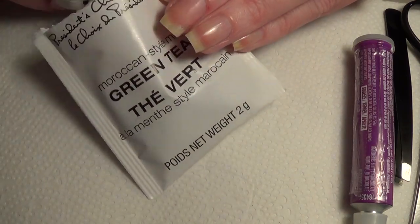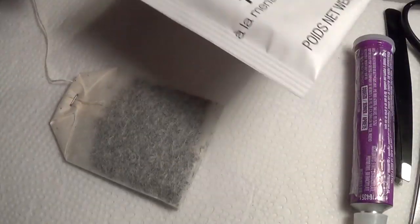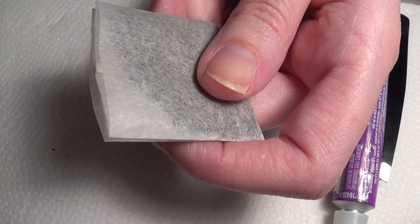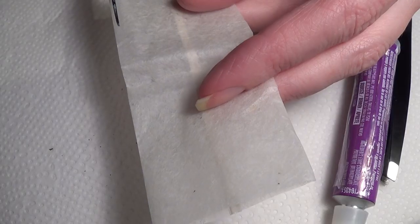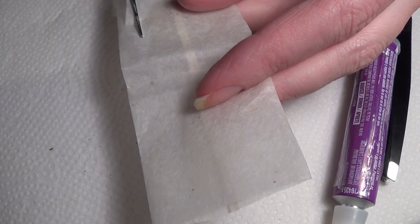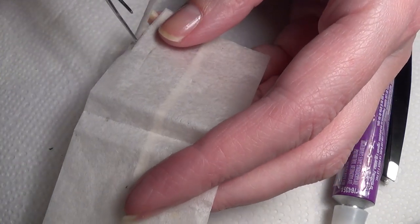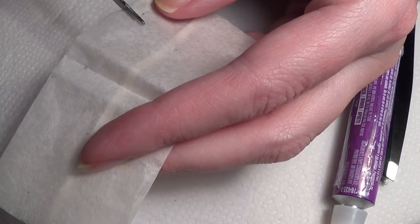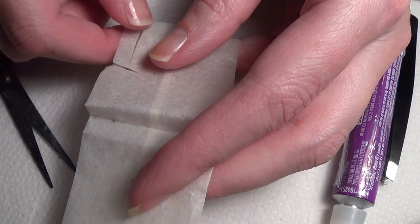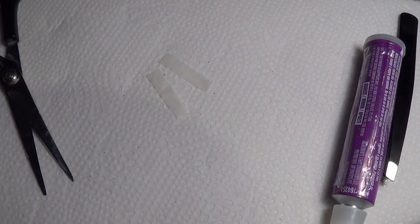You're going to start by taking your teabag out of the bag, cut the top off, and discard the tea inside. Once you've discarded the tea, cut the teabag into some small squares. Cut a couple of random sizes so you have some choices for placing it on your nail. Make sure the piece you use is bigger than the actual crack on your nail.